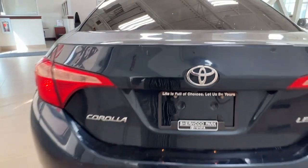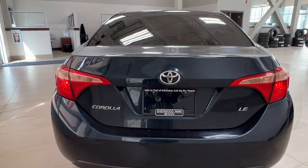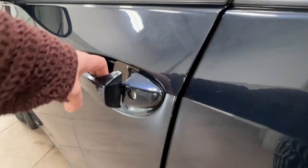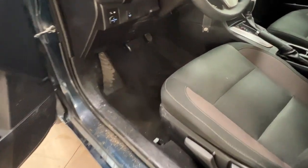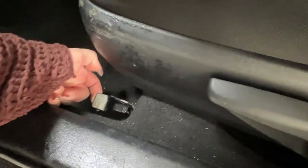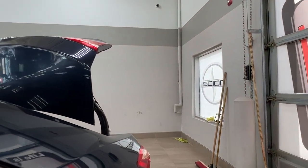To open up the rear trunk space, you can either use the fob key or you can use the release latch inside. The inside release latch is this front-facing one here — just pull up and it pops right open.